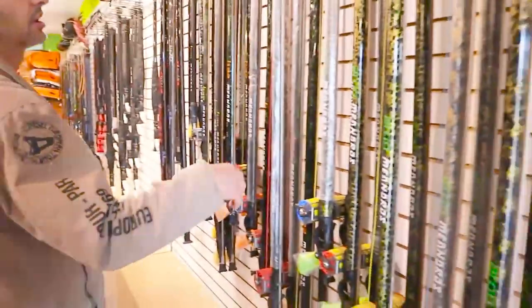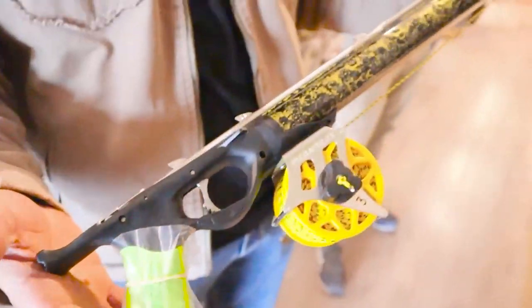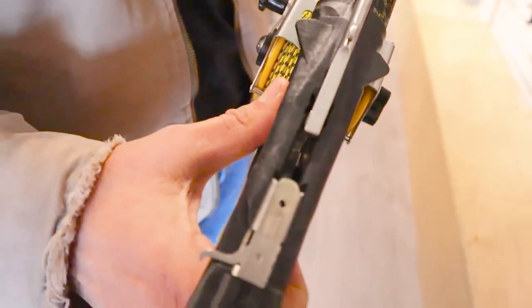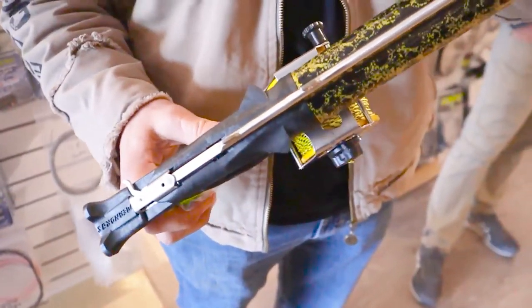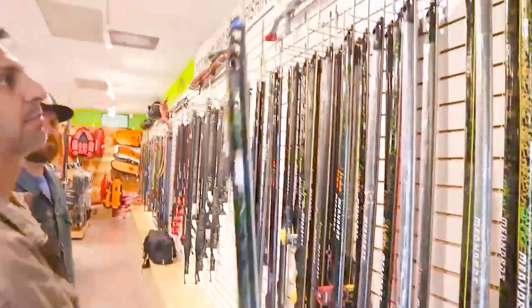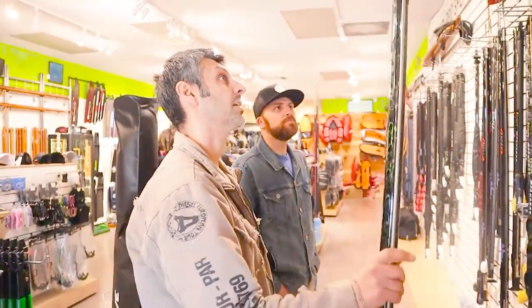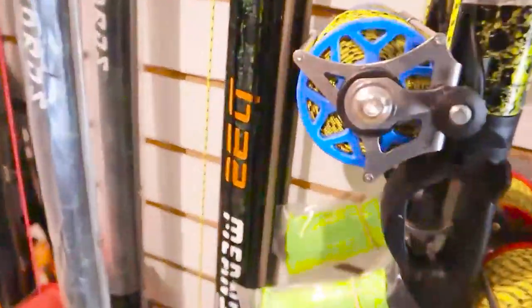Some new guns that we brought in are the Meandros Argo and the B32. I've had several guys buy these guns. My opinion is that this is probably the best-made pipe gun right now on the market. It's got a pin trigger mechanism — not a regular CR mech. It's actually a roller that locks the shaft properly no matter what position it's in. The pull on this trigger is just phenomenal. The B32 and the Argo come with a three-band muzzle upgrade, and the guns are heavy enough to handle it. Guys have gotten a lot of white seabass and grouper with these guns.